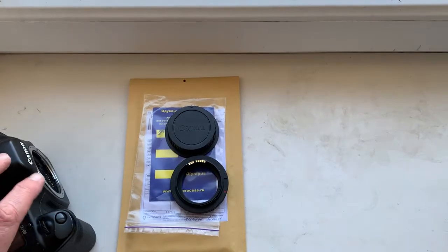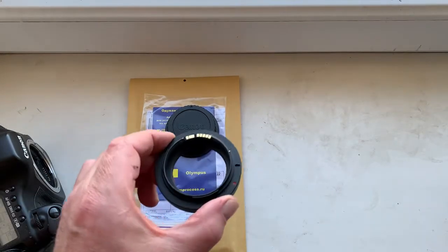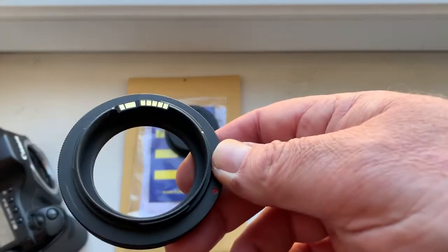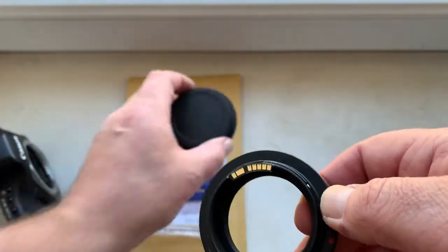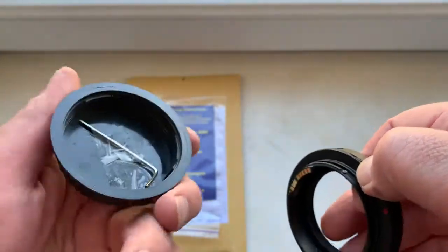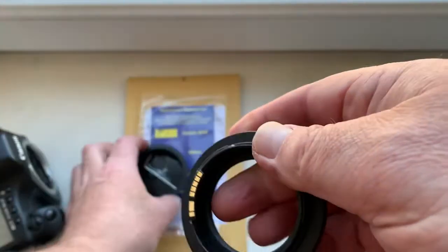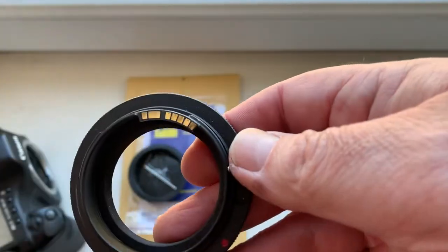Hello Gerhard, this video is about your adapter T2 to Canon with programmable dandelion chip. This is your adapter, this is rear cap, and this is a special key for adjusting the adapter on your lens or microscope.